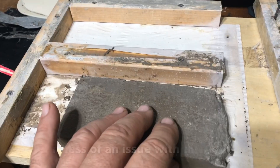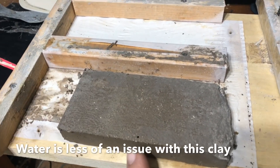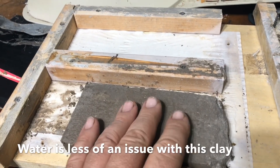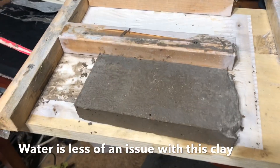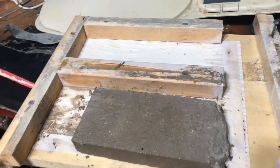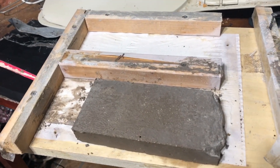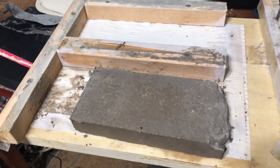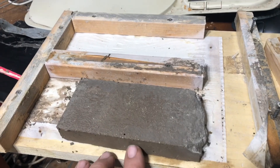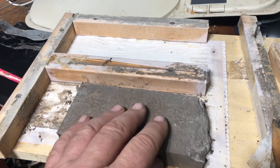I didn't follow my own advice in terms of figuring out how much water to put in — I didn't mix it to consistency. But I've been trying to keep it wet to see if that will keep it from crumbling, as opposed to adding all the water upfront. It's getting kind of dry right now so I had to get it back into something wet.